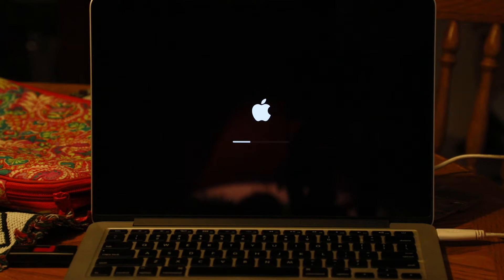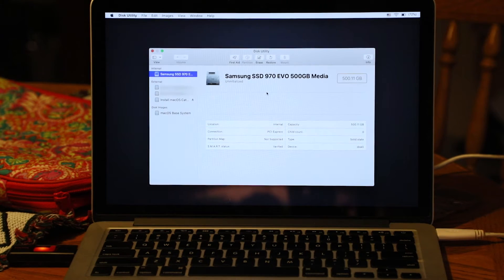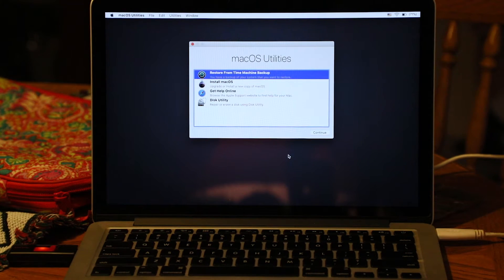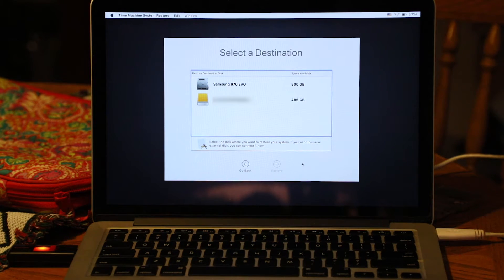From here, we want to select launch Time Machine backup and select from our external hard drive. The machine reboots and we're presented with the recovery console. We want to select Disk Utility to erase and format our new SSD. We can now see our new SSD as part of our media choices. I decided to call this drive the Samsung 970 EVO and reformatted it using the Apple File System. Keep in mind that the APFS file system is designed for newer versions of macOS such as Catalina and doesn't necessarily work with lower versions. Once we are done formatting our SSD, we want to restore from our Time Machine backup. Here we see our current list of Time Machine backups to select from. You'll be presented with various disks to restore to — we're going to want to restore to our new SSD and it will be prompted to be erased in the process.